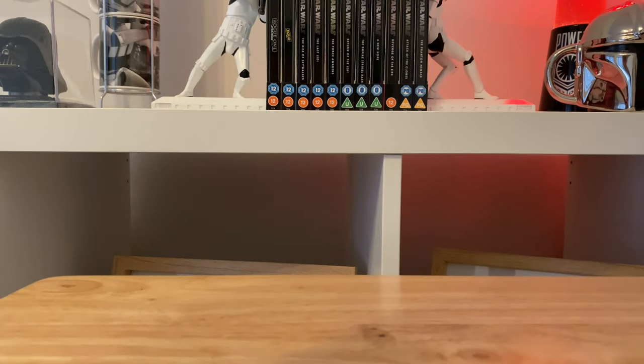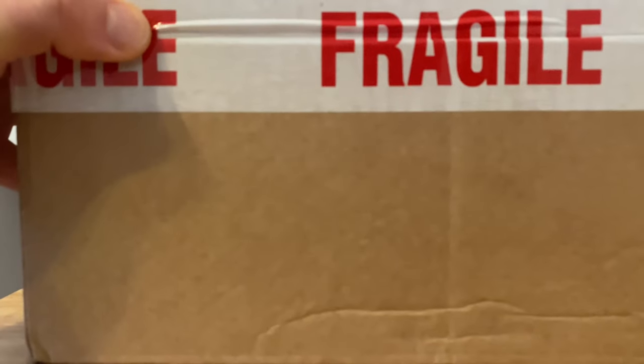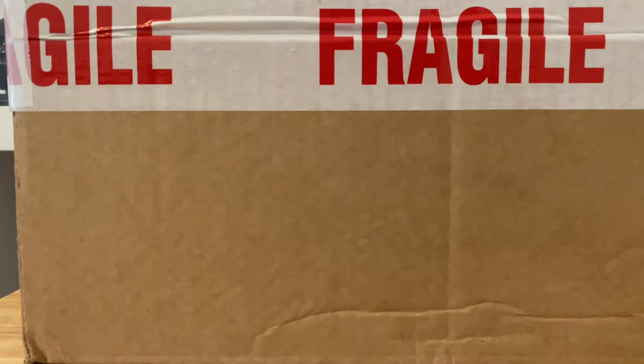Hi everybody, this is my first video and it's an unboxing video. We're gonna take a look at a new Black Series figure today — here it is. What's in the box? Well, let's have a look, shall we.